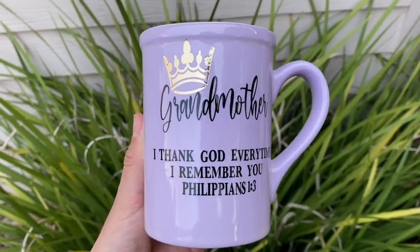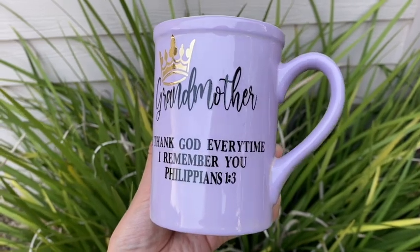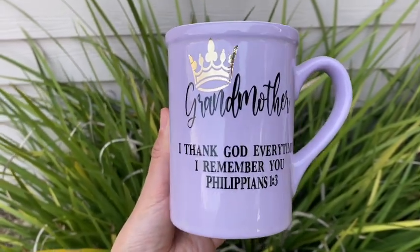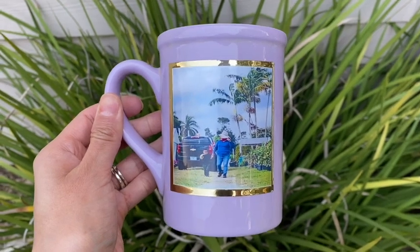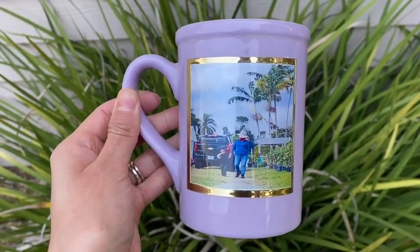Hi guys, welcome back to my channel. In this video I'm going to be showing you how I achieved this ceramic mug. I did paint it a different color using spray paint, then I added some designs to it, and then I sealed it using BrightTone from the Crystallite company. If you guys have any questions, don't hesitate to ask, and go ahead and subscribe if you haven't already.